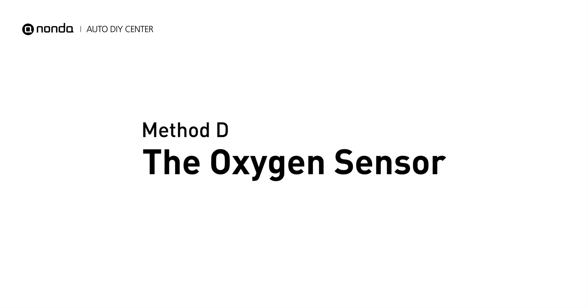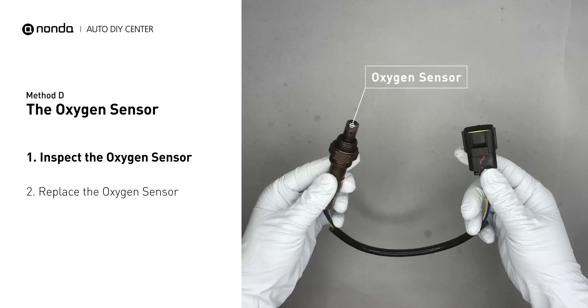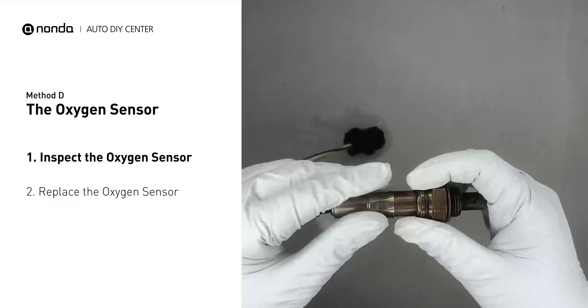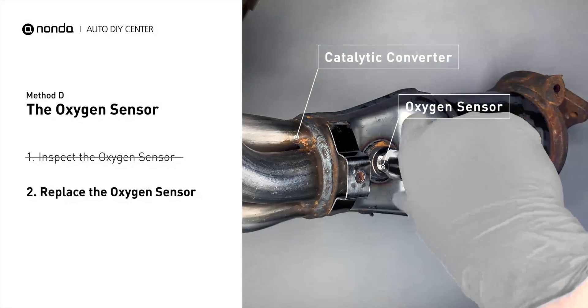Method D: The oxygen sensor. This oxygen sensor is located right before the catalytic converter. Bank 1 is on the side with cylinder number 1. Sensor number 1 is usually the one in the exhaust manifold. Visually check the oxygen sensor's electrical connections, wire harness, and metal tabs for any damages. If damages are found, then replace the oxygen sensor.